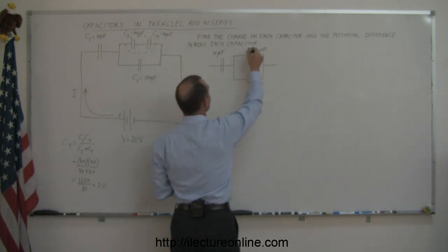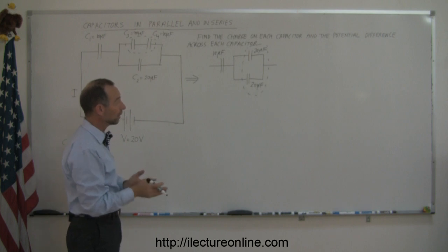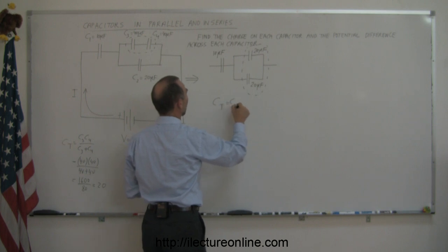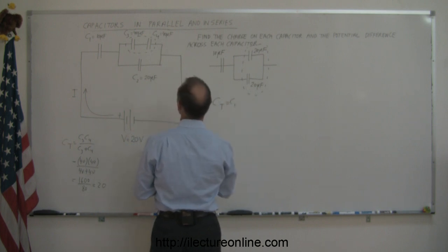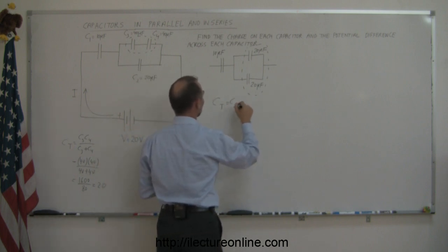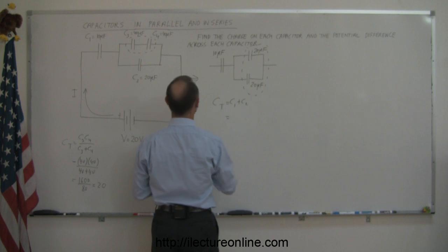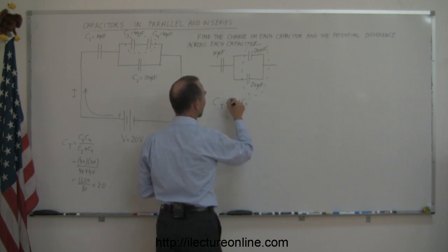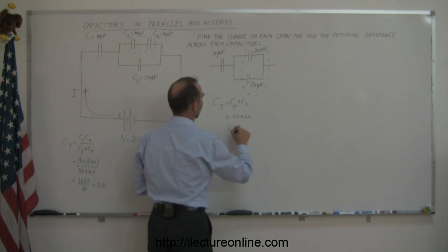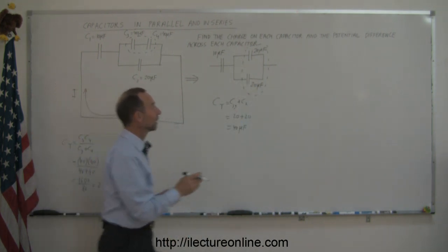We continue now by taking these two capacitors right here and turning them into a single capacitor. In this case they're connected in parallel. Capacitors connected in parallel you simply add them together, so C_total equals C3,4 plus C2, which is 20 plus 20, giving 40 microfarads. So those two combined turn into a single capacitor of 40 microfarads.